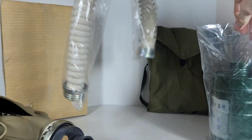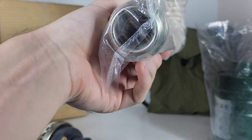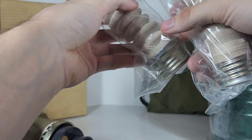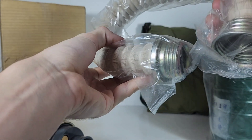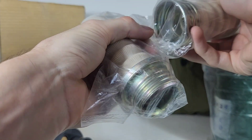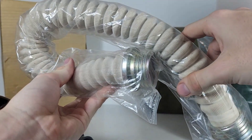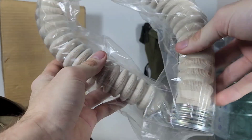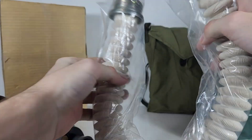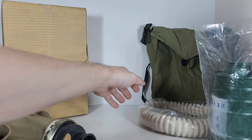Then we have the stockinette hose. Chinese hoses are not standardized for both NATO and GOST — they are strictly GOST. China is a communist country. Really nice stockinette hose — equal to the Russian ones, maybe even better than the Russian ones.